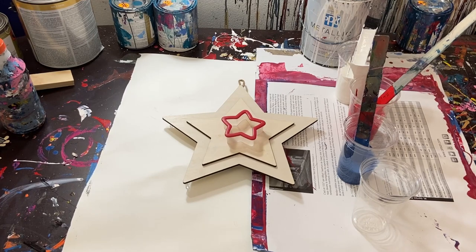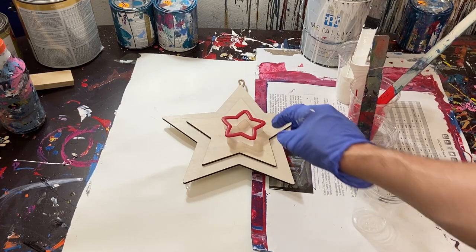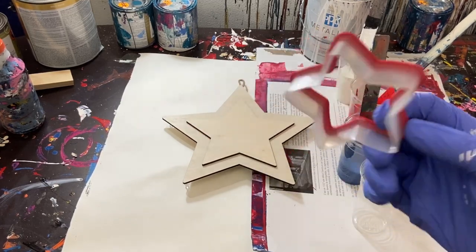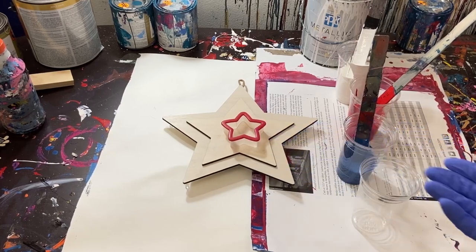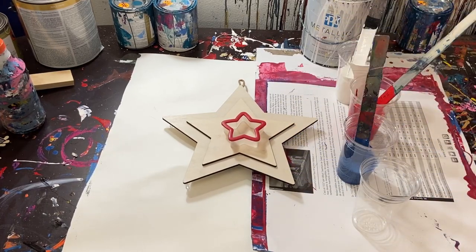We're going to be using gloss enamel, which is essentially a high gloss house paint. So if you have any liquid acrylic or house paint, you can actually do this type of painting. I've got a wooden star here, and on top I've got this nice little cookie cutter, and it's also a star. I thought it'd be kind of fun to mix the paints, put them into the star, then pull it off and see what kind of effect we get.